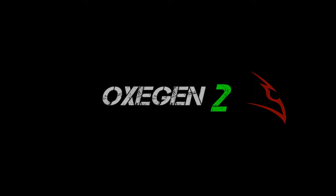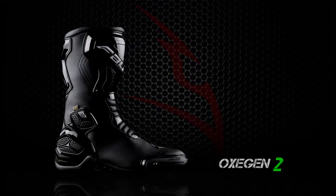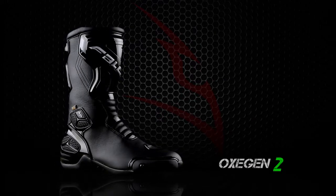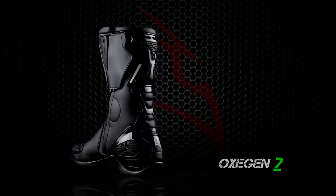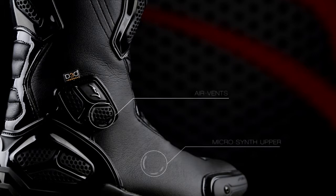Oxygen 2. The Oxygen 2 incorporates features from top-level Falco racing boots in a versatile performance road boot. The high-tech micro synth upper with mesh covered air vents creates a flexible and breathable high performance construction.